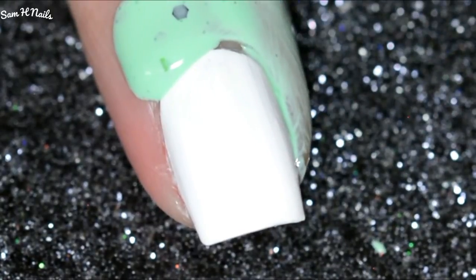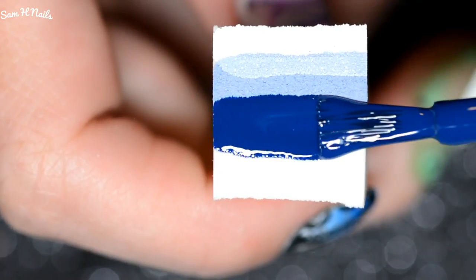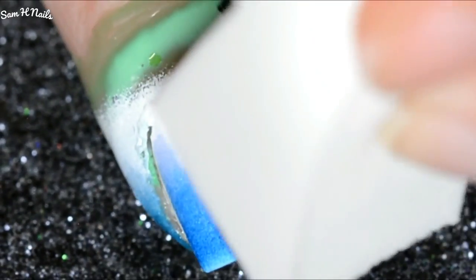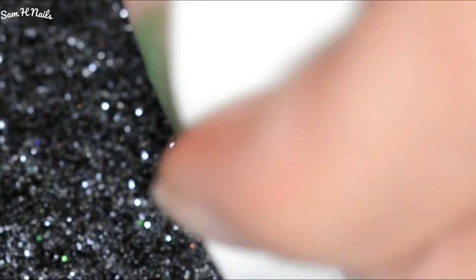Then we are gonna be protecting our skin very well with Pear Martini from Cuticula. We are gonna be going in with that same white polish as well as Stamping Taro and Boating in Blue Jeans, both from Painted Polish. The pigmentation on this gradient was intense, which is why you really want to protect your skin.